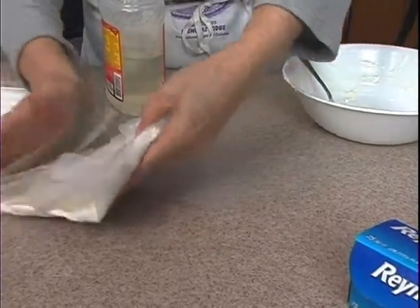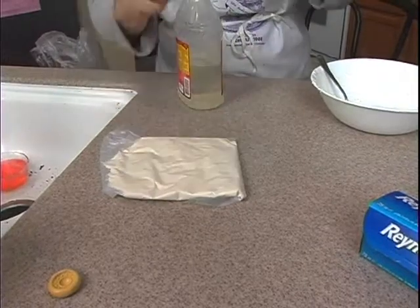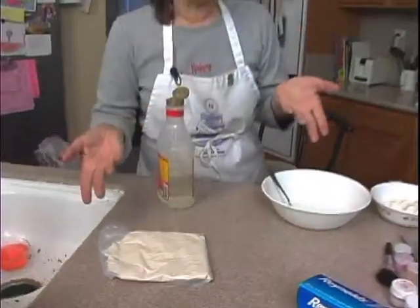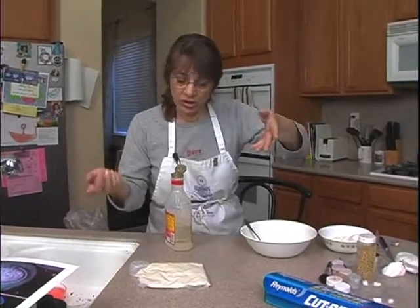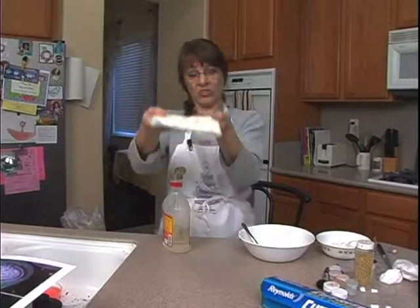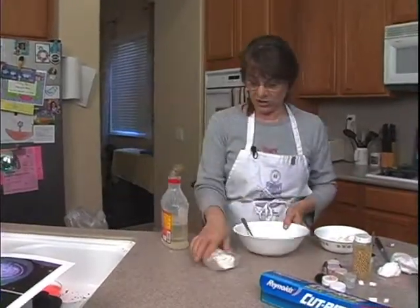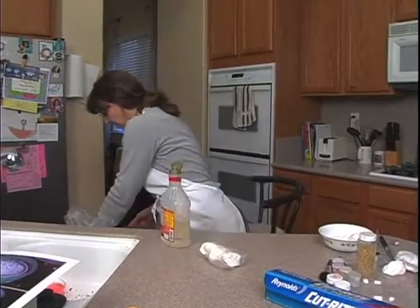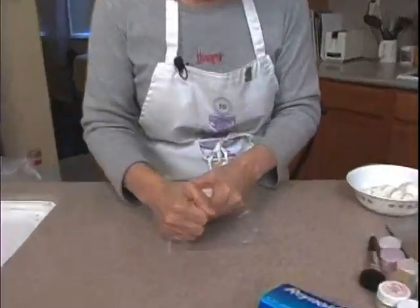Let it sit for several hours or overnight. You can let it sit overnight — just wrap it up like this. Tomorrow morning it will be hard as a rock. Then you just break off pieces and knead it up and you make modeling clay, modeling chocolate, chocolate plastic, chocolate leather — whatever you want to call it. The next day you have a chunk and it will be hard like this.